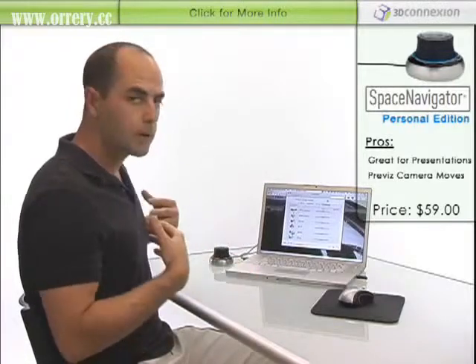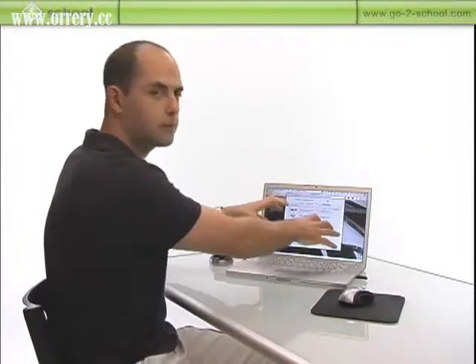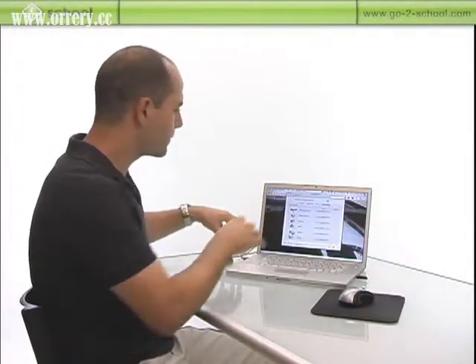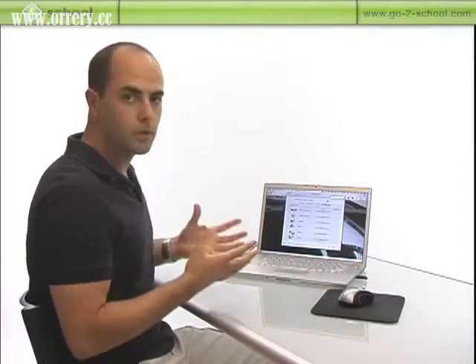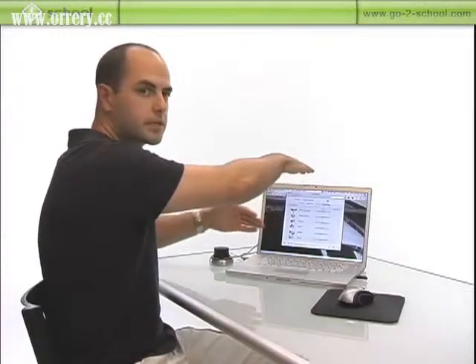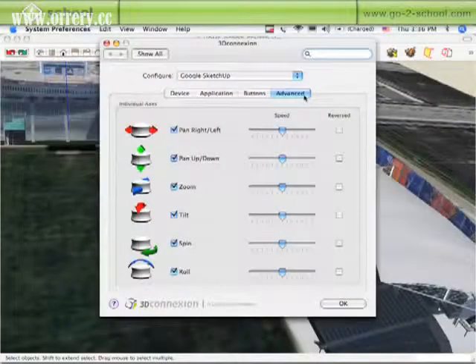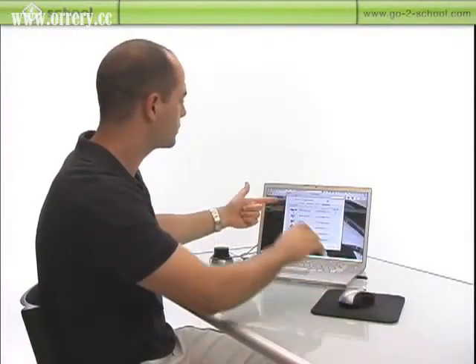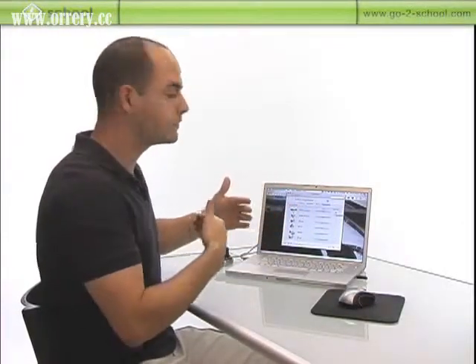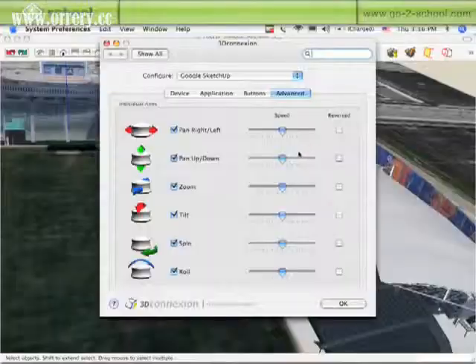You can either treat it the way that I use it, where I look at the device as the object — so if I move the device forward, I want the object to go forward. Or you can use it more like a controller where if you push it forward, the model comes at you. Depending on whether you want something to work as set default or in the reverse direction, you can flip it the other way so that it's more intuitive to use.